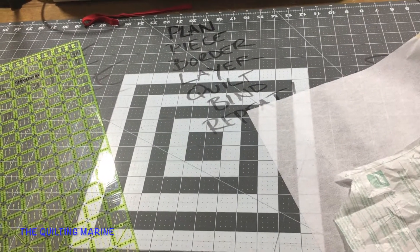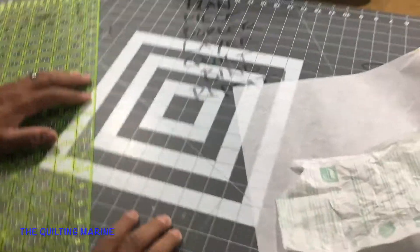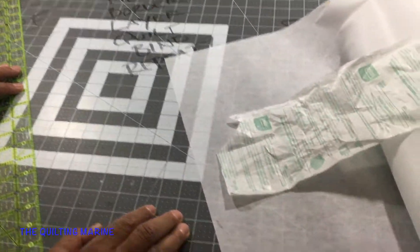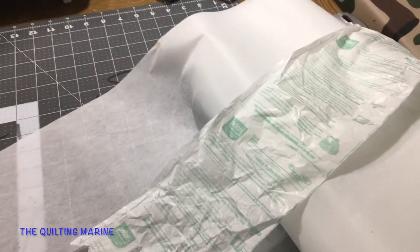Hello everybody, it's a quilting video again. I didn't want to leave you in the dark so I backtracked a little bit. The interface is fusible featherweight interfacing by Pellon — it's P-E-L-L-O-N. I say 'peon' but it might be 'pelon' — write me and let me know.